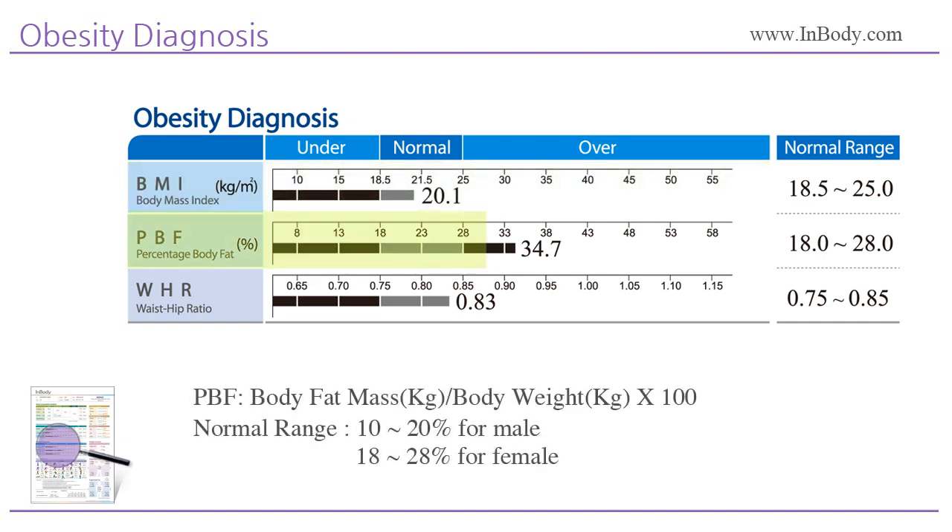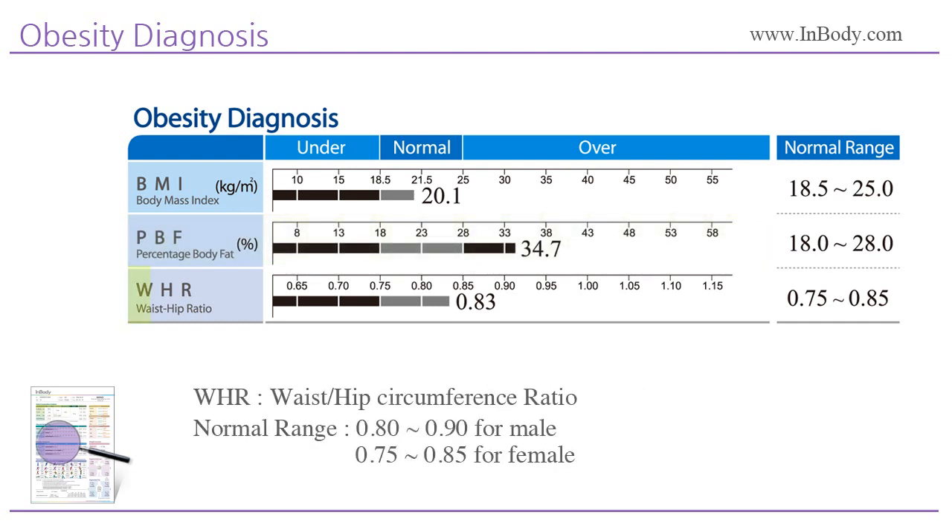Percent body fat is the percentage of body fat to body weight. The normal range of percent body fat is 10 to 20% for males and 18 to 28% for females. Waist-to-hip ratio is calculated based on the circumference of the waist divided by the circumference of the hip. Men and women found to have a WHR of 0.90 and 0.85 respectively are considered to suffer from abdominal obesity.